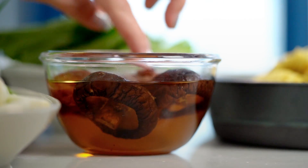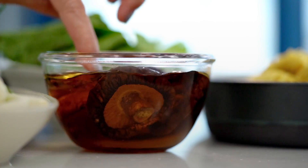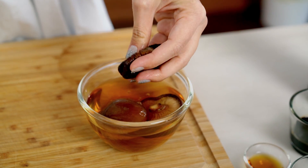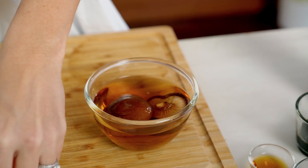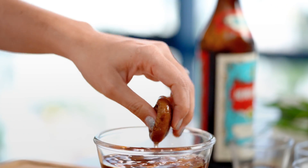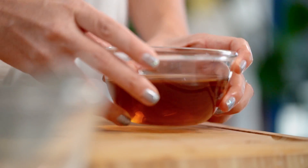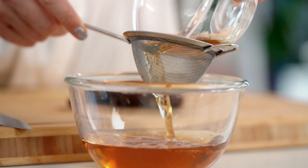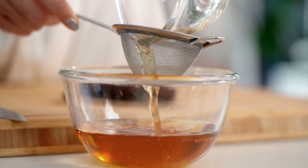Let's start off with the liquid. I've got some dried shiitake mushrooms that have been soaking in some warm water. Pull the mushrooms out and give them a light squeeze. The great thing about using dried shiitake mushrooms is that we get extra flavour from the soaking liquid, so don't waste that. Strain the liquid, just because you can get a bit of sediment or dirt from the mushrooms. Keep that for when we do our chicken later.